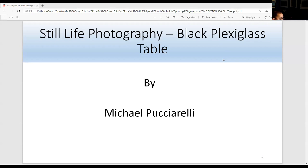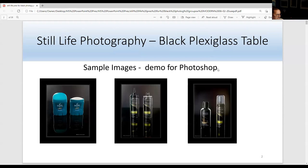This is part two of mycelia photography, the black plexiglass table. There's a difference between the black plex table and the white, and they're used differently. I'll talk about that tonight. These are some sample images I'm going to demo in the Photoshop demo, and I'm going to talk about how I use actions, blending modes, and filters.